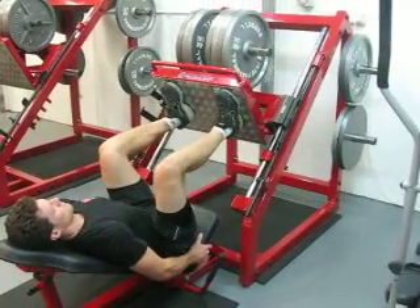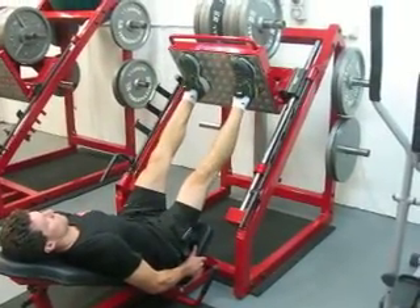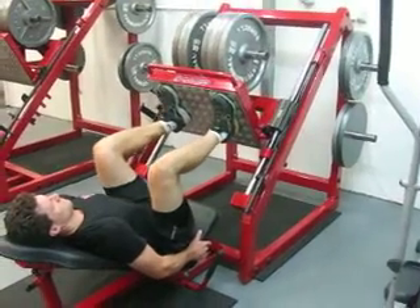Coming down, knees are not moving in or out, staying stable. Keeps a slight soft bend at the top.